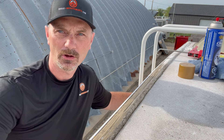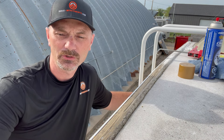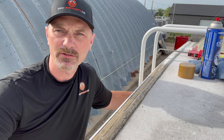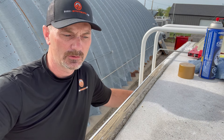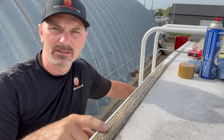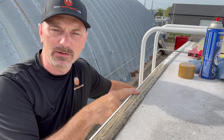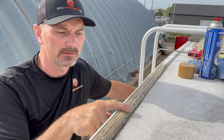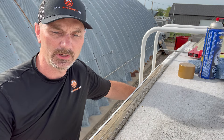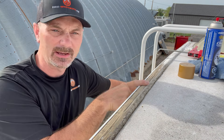Hi, Shannon here from houseimprovements.com. Today's video I want to show you some more RV type maintenance tips. My tip today is showing you how to clean and reseal all these different joints that you're going to have on your RV roof. This one here particularly is on the back edge.